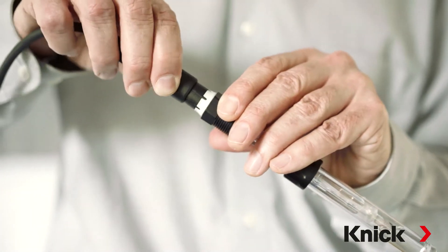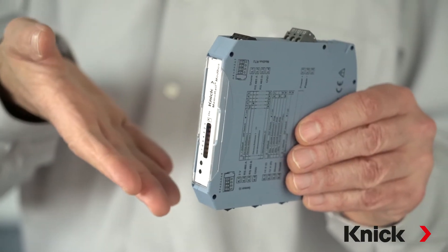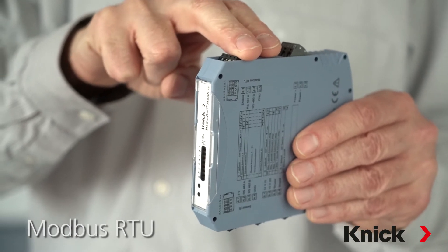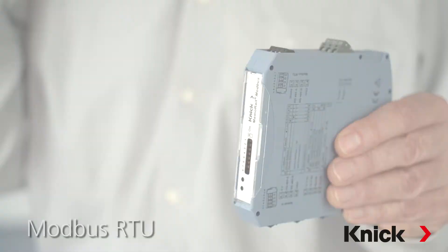We're talking about the proven MemoRail Compact Transmitters for measuring pH, ORP, conductivity, and oxygen with MemoSense Sensors. But what's new? The new MemoRail Compact Transmitters are equipped with Modbus RTU – an open fieldbus standard with good data throughput.